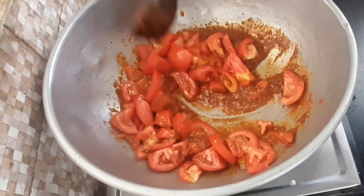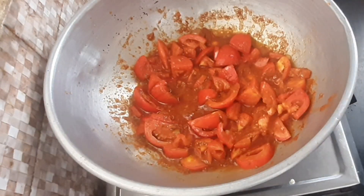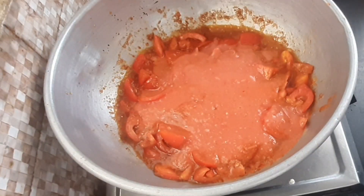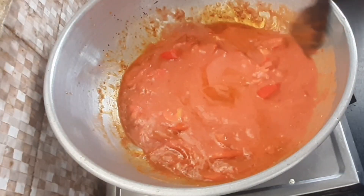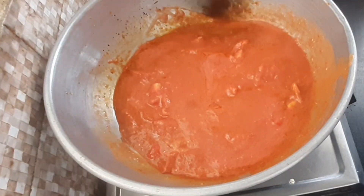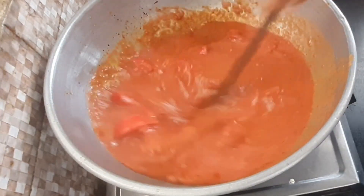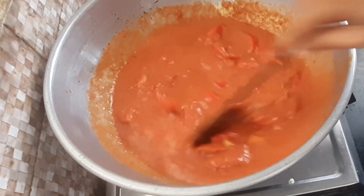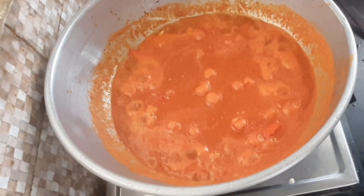It's a mixture of the paste. Put the paste into the first place and mix it up. Then we'll mix it right there. We will add the paste in. Now we will add our color. We will cook this.